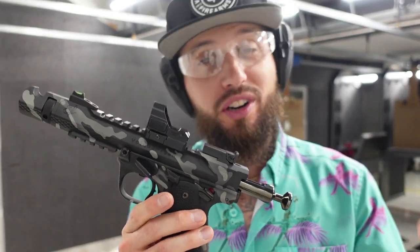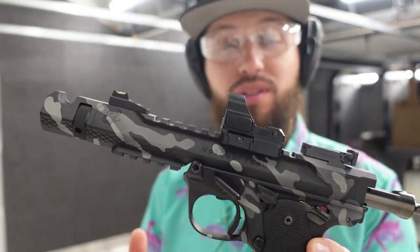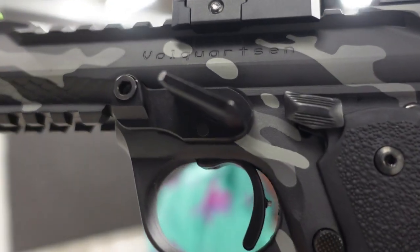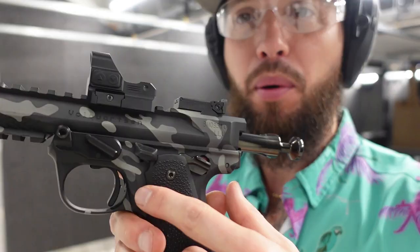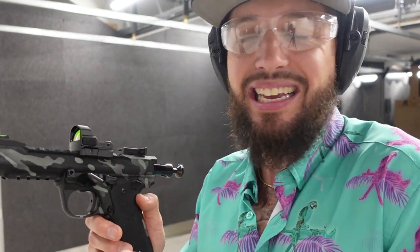What Volkersen is known for is their trigger work. This thing from the factory is already tuned — you can tune it yourself for pre-travel and over-travel with the adjustment screws to dial in your reset and how close to the wall it is. It has to be like a two-pound trigger; it's barely anything. I'm not usually a curved trigger guy — I prefer flat face — but their curved trigger here actually feels really nice. I could put a flat face in down the line, but I'm not sure I need to.